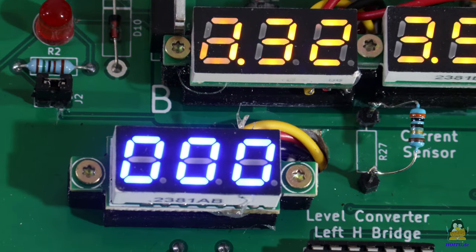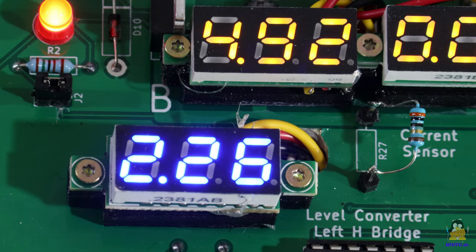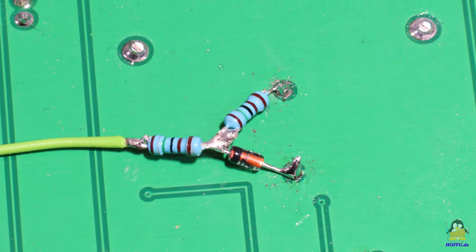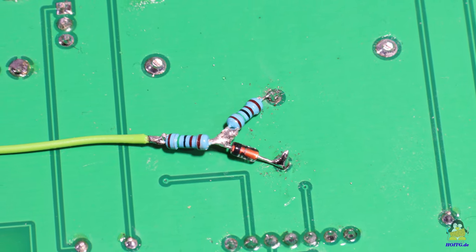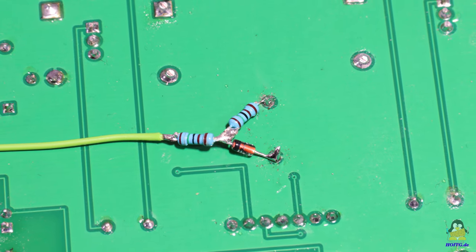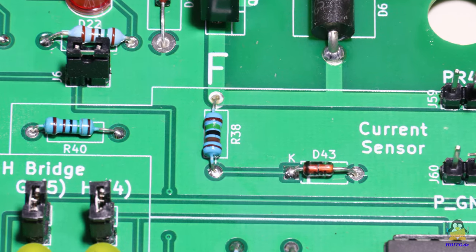In unfavorable cases, a voltage higher than 5V can drop at the resistor implemented as a current sensor. Another resistor and a Zener diode ensure that no more than 5V is passed to the pin of the microcontroller under all conditions. Only provisionally implemented in version 1.0 of the board, the components are now properly placed in the new board design.